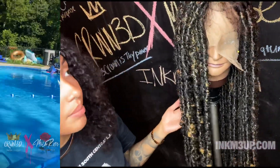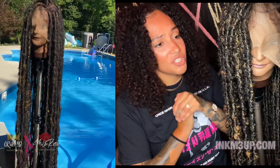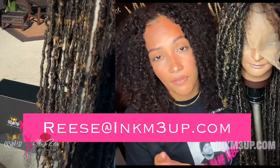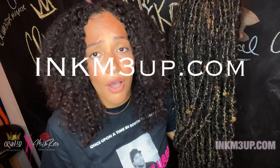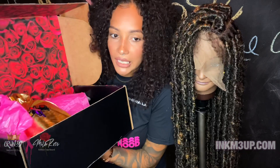I haven't decided yet if I want to just make units and sell them or make them to order. If you're interested in getting the wig, inbox me or you can email me at reese@inkmeup.com. If you follow me on Instagram at inkmeup you can DM me. Definitely check out my website inkmeup.com to get all the details. This one will be mine but I'm going to make more wigs and have them up very soon — probably dropping around the 15th, in about two weeks.